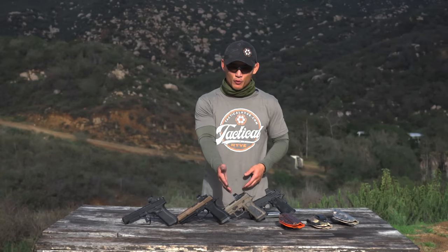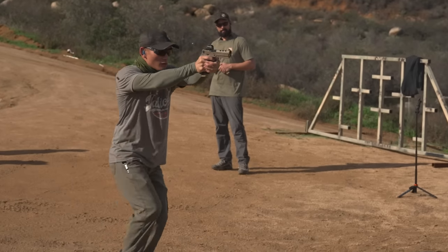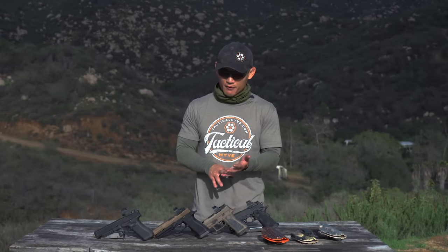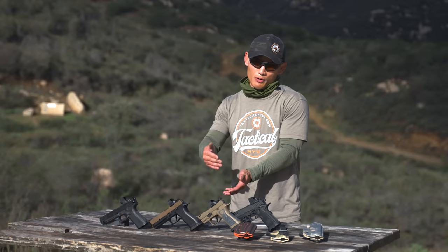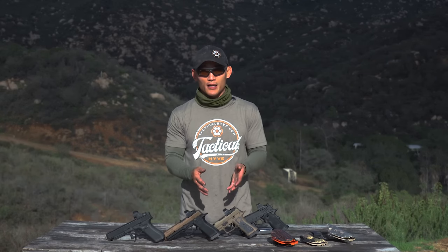Now I haven't shot it a lot, so I haven't torture tested it like my SIG P365 where I put tons of rounds through it. Race guns, as you guys are aware, are finicky — I've had crazy love-hate relationships with my race guns. So if the DH3 is a gun that's going to run reliably and you can count on it all the time, that's a great value. But again, I haven't fully tested it — these are just first impressions.